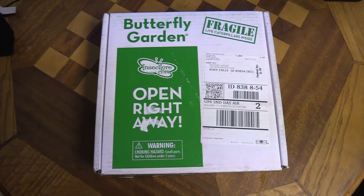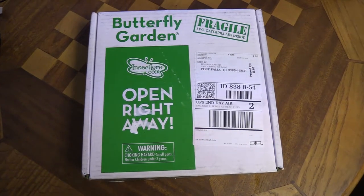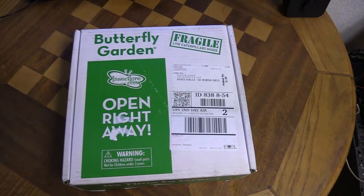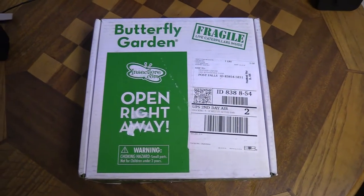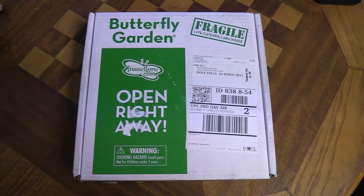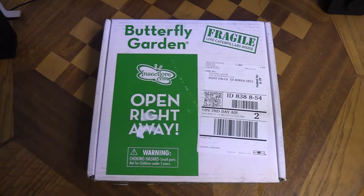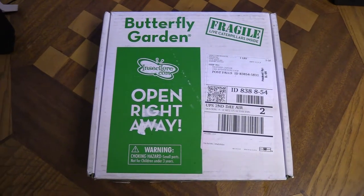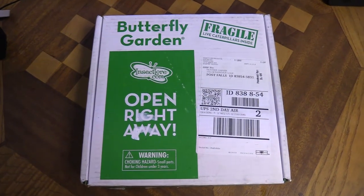Welcome to We Live a Lot! Today I'm going to be showing you a butterfly garden from Insect Lore. This is a pretty cool thing where you can actually raise caterpillars all the way into butterflies. We've got all the kids home right now, especially our six-year-old, and we thought this would be a really cool thing for him to do while being home so much during this crazy time.